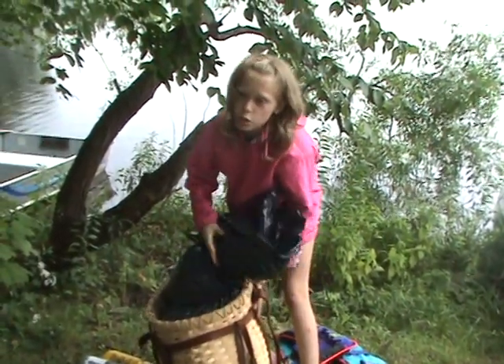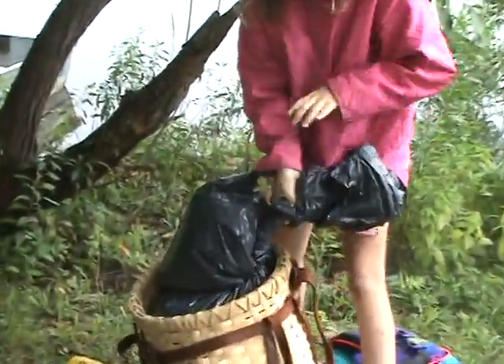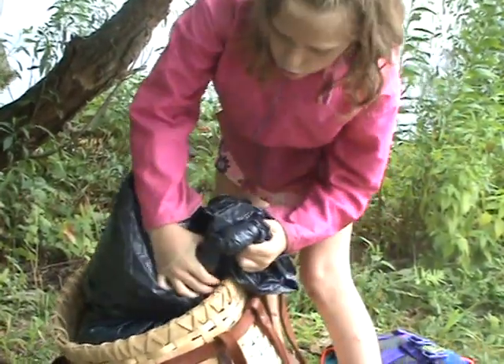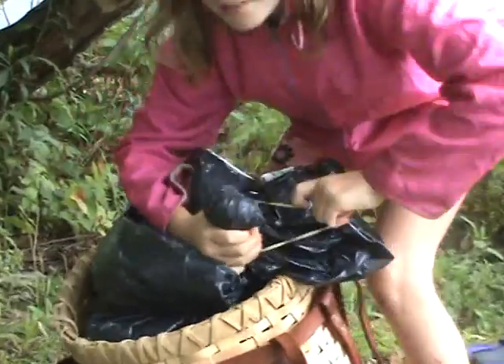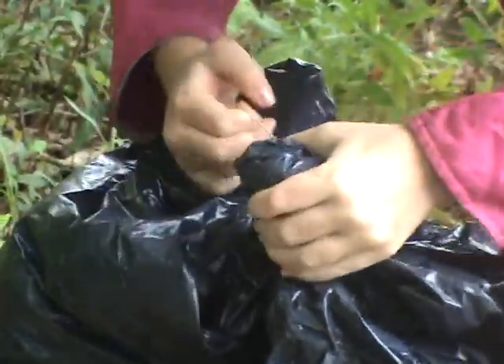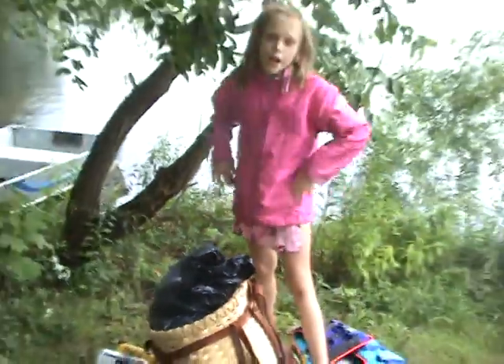Then you're going to twist it a couple of times, fold it and rubber band it — just like that. And there's another dry bag for you.